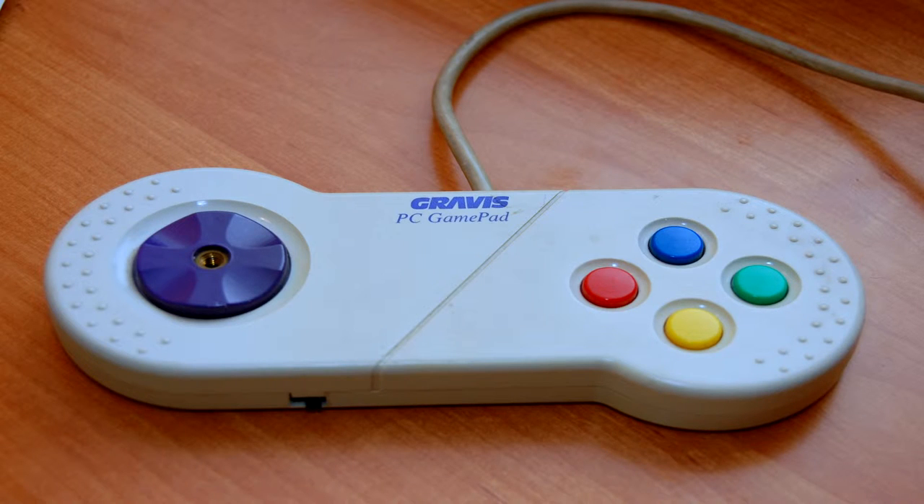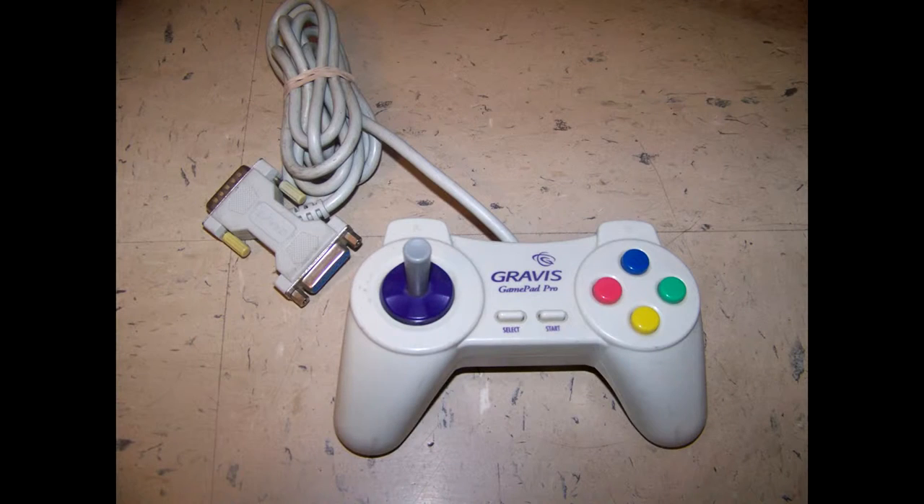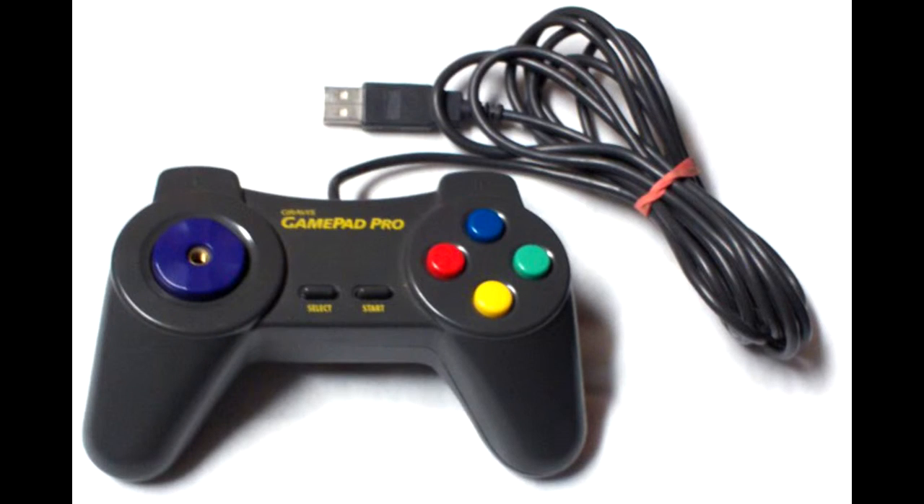Their most popular product was the Gravis gamepad, which had two variants: the Gamepad Pro and Gamepad Pro USB, the latter of which had a USB plug. Funny I mention that, because the Gamepad Pro USB wasn't used for DOS games.